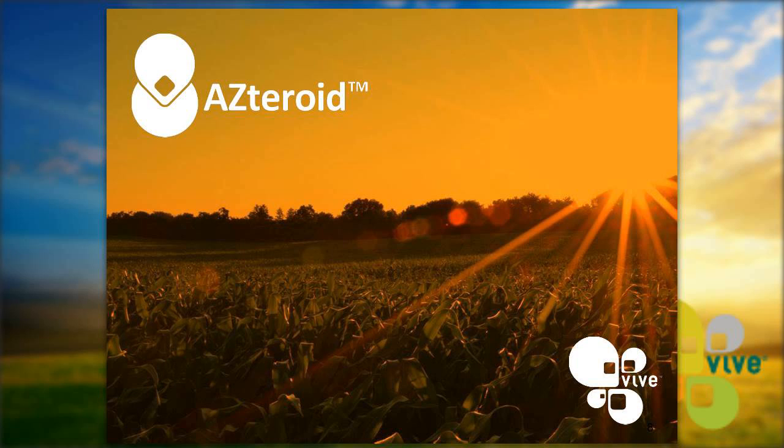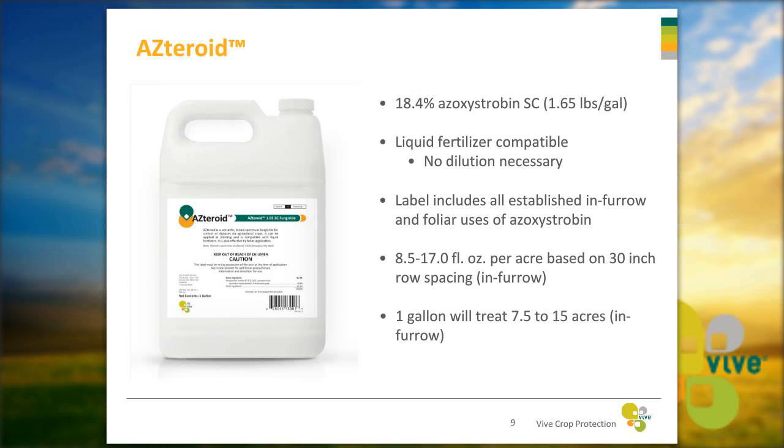Asteroid is a new product concept — a liquid fungicide that mixes great with liquid fertilizers and is used mostly for at-plant fungal control. It is 18.4% azoxystrobin, SC formulation. It mixes great with liquid fertilizer and no dilution is necessary — pour it directly into your fertilizer with no water needed. The label includes all established in-furrow and foliar uses of azoxystrobin, with label rates ranging from 8.5 to 17 fluid ounces per acre based on 30-inch row spacing. One gallon will treat up to 15 acres at the low rate.